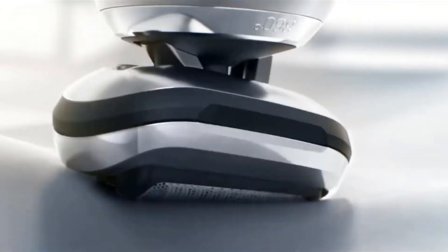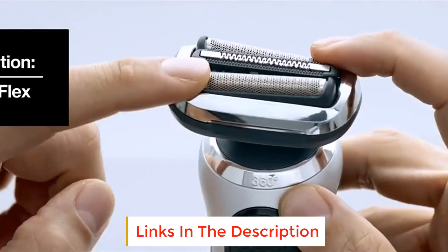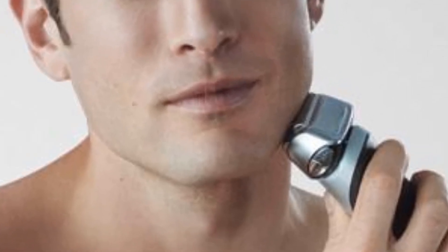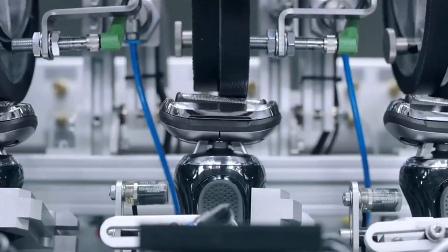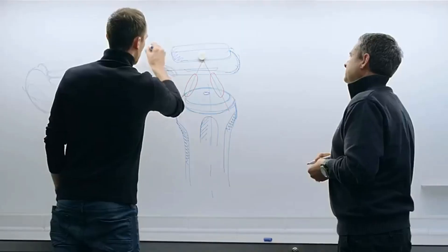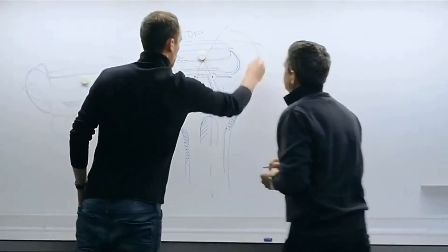The Braun 790cc has been crafted with unique features, including Active Lift Technology which lifts flat and curly hairs and cuts them with one swipe. The shaver also has three personalization modes allowing you to use a setting most suitable to your skin sensitivity and hair type. It has won accolades for being among the best shavers for Black men, as Black skin is generally more sensitive and prone to ingrown hairs, razor burn, and razor bumps. The sensitivity settings of Intensive, Extra Sensitive, and Normal mode let you choose an exact mode that will not damage the skin.